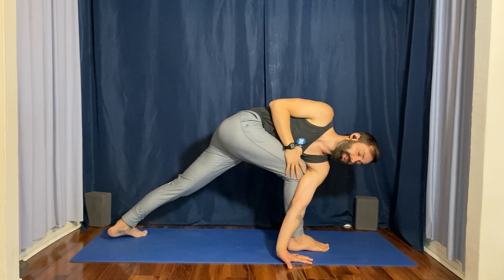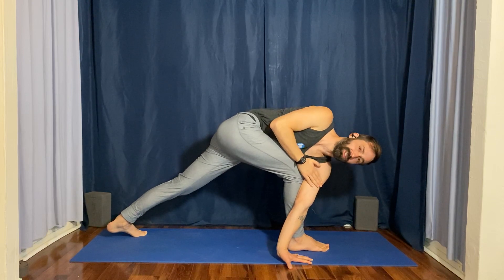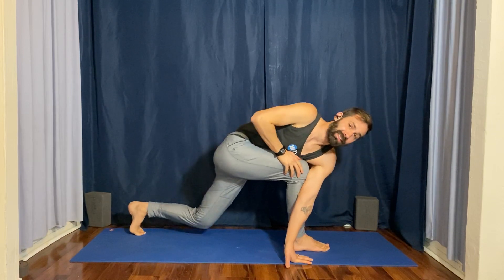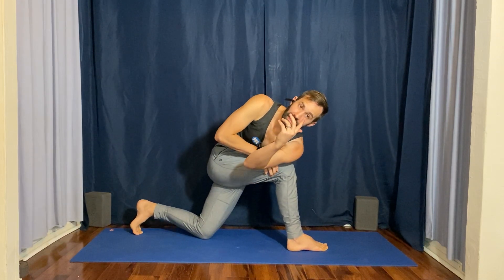When you spin the left heel down, that's going to turn your hips. You may also start to notice that your shoulder slides off the outside of the knee — that's no good. You may have to come back, reset, and try it again as you go deeper.